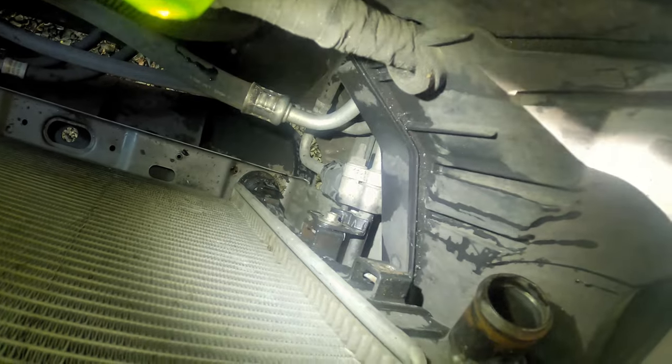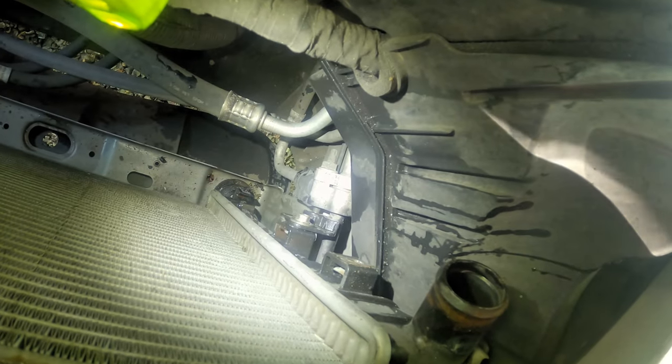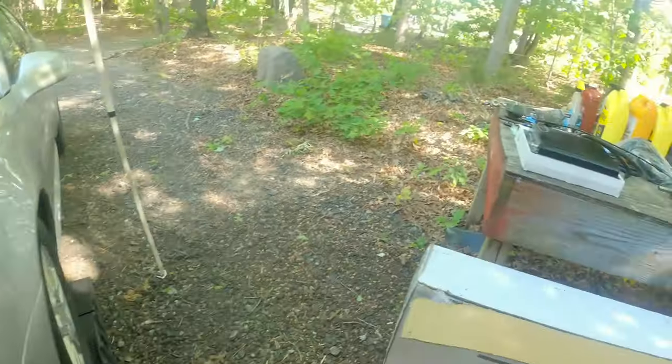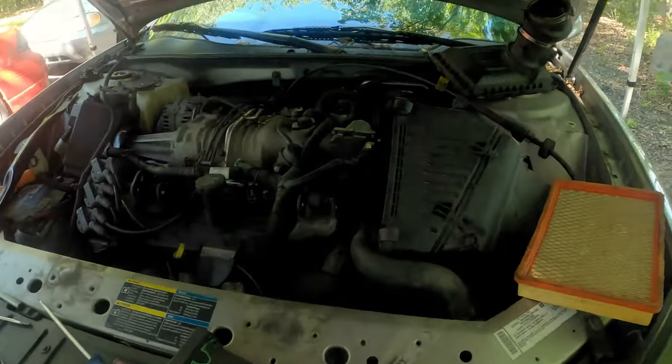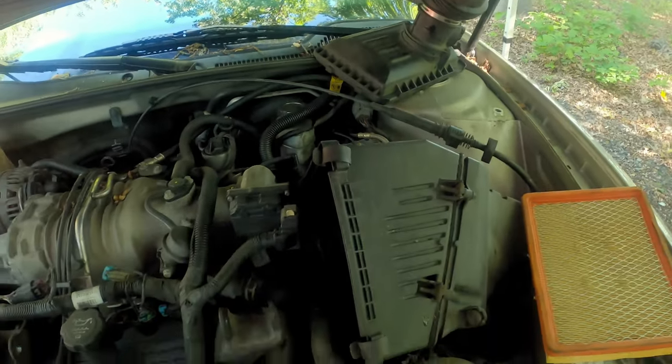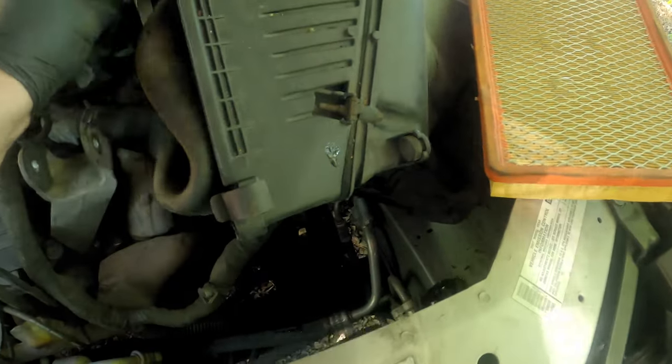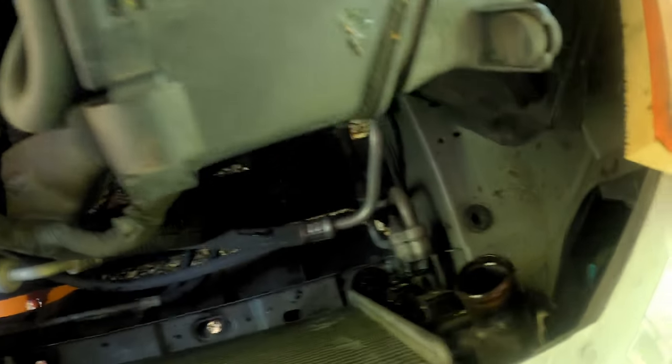Next I've got to pull this bolt to separate the AC lines from the radiator, and I've got the lower trans cooler line to do, then we'll pull the radiator forward. One thing I did to make things easier was I popped the top of the air box lid out, took the air box and pulled it to one side just enough to leave room for the radiator to come out.